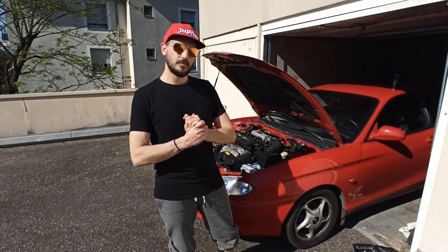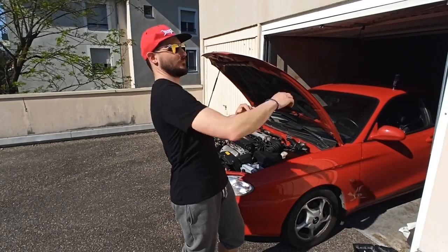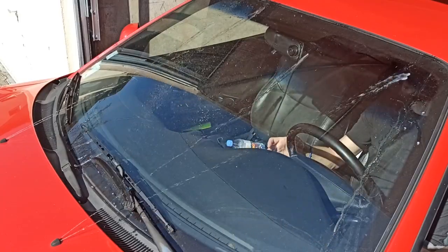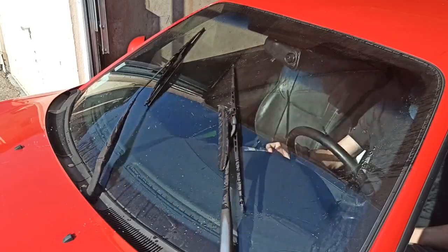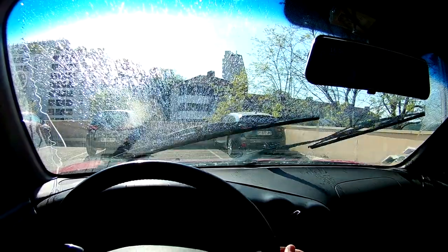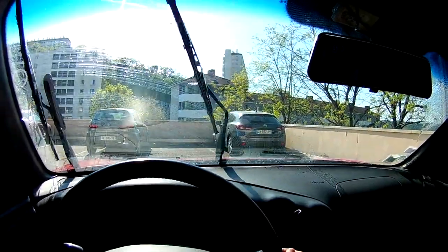Okay guys, so what are we going to do today? We're going to go from this to this — a bit classier than our antique nozzle coming straight from the 80s.